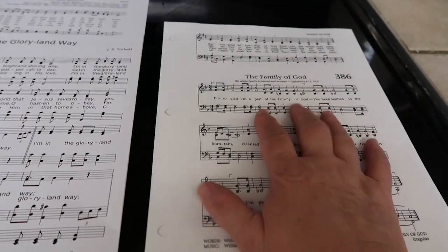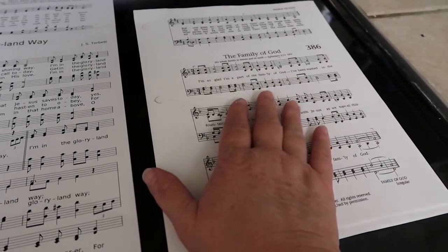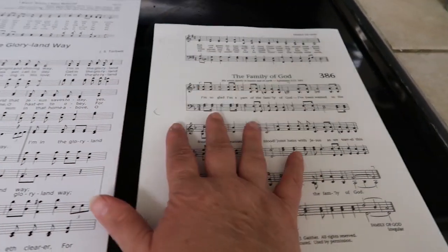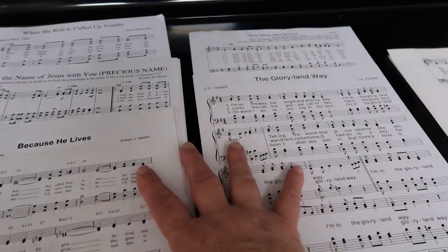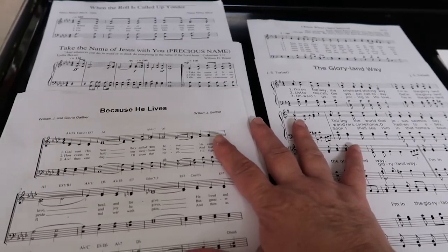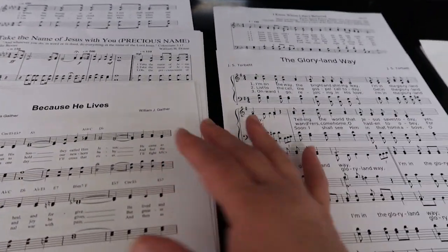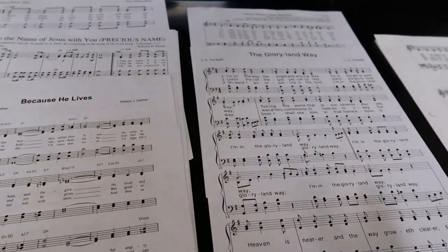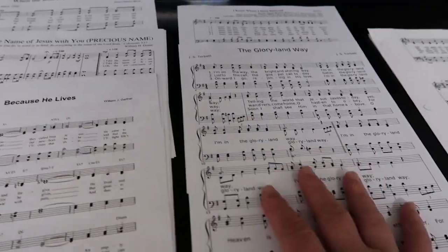Over here is the music that the minister of music gives us for the whole worship service. The organist and I pick five songs for prelude, and it lasts about 10 minutes. The last song we just play until it's time to start church.